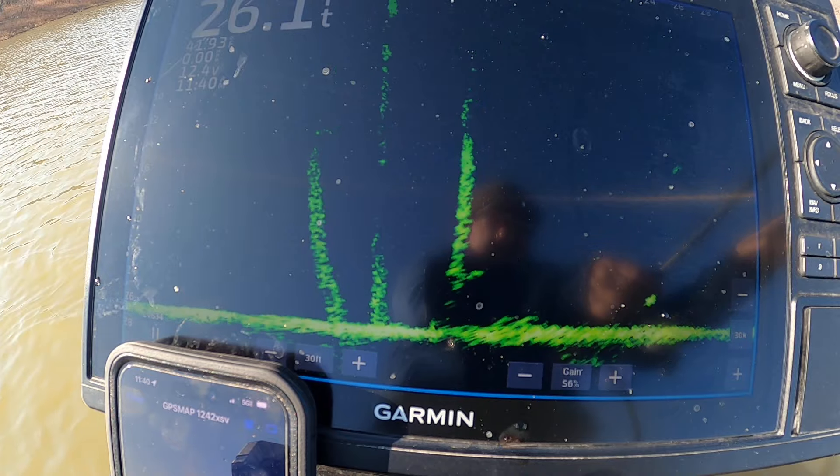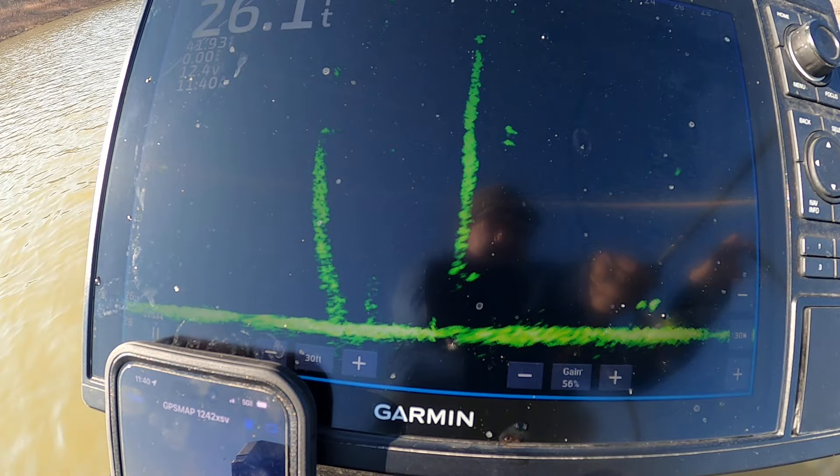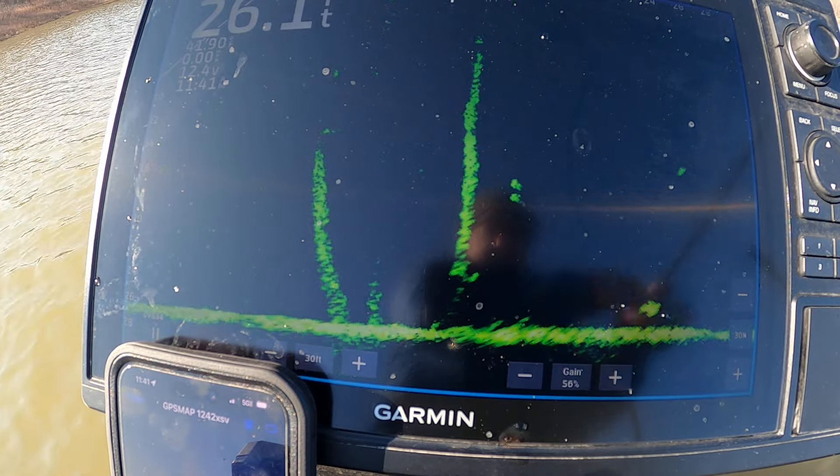I think these are a couple decent fish. If you guys got other tips on how to size these crappie, I wish Garmin would figure out something — I've said this many times. I would sacrifice seeing out 60 feet just to be able to tell if it's a 10-inch fish or a 13-inch fish.